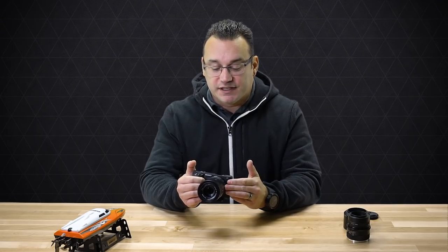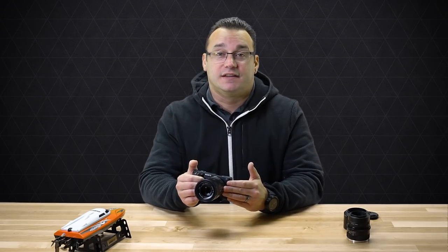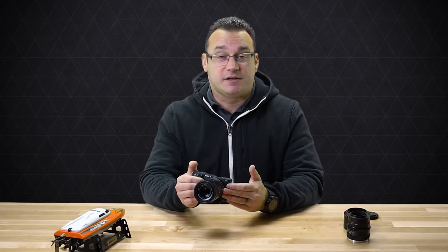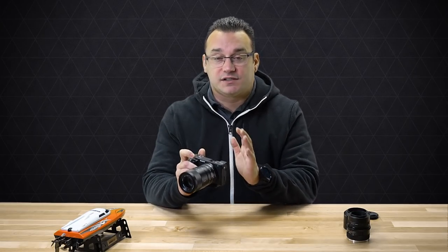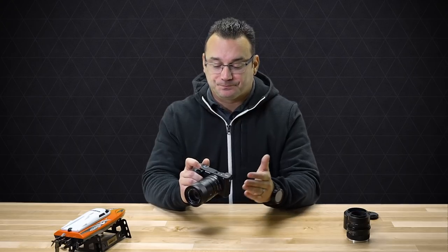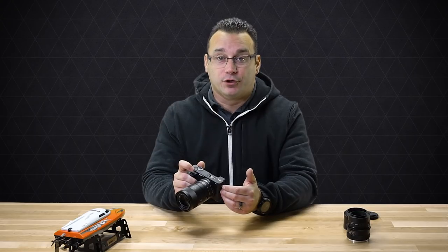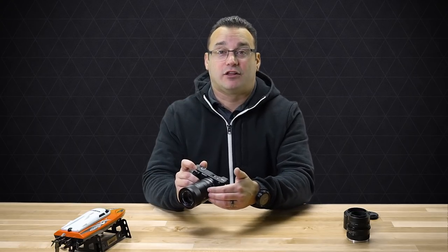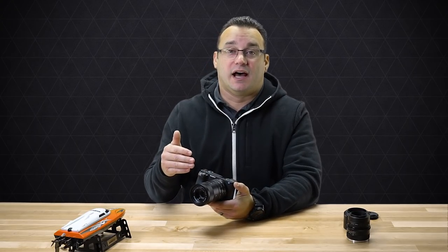These extension tubes support autofocus, allowing your lens's autofocus to continue working while connected. Not all of them have this — cheaper ones definitely do not — but spending a few more dollars lets you maintain autofocus. With non-autofocus extension tubes, manual focus is your only option, and the data typically passed from your lens to your camera — such as which lens is attached — won't come through, so your camera essentially won't know a lens is attached.